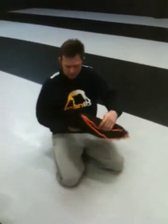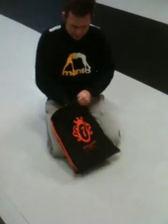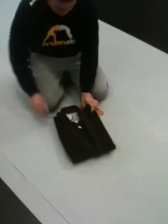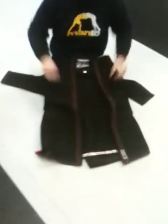All the Shoyoroll Gis now come in these fancy bags. I think they kind of got that from Lucky, but I don't care — I like it. Awesome. Black and orange. Kind of Halloween colors, a little bit evil.